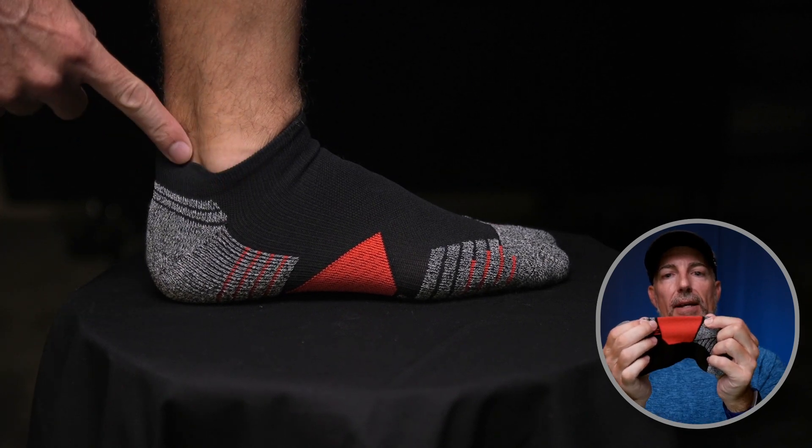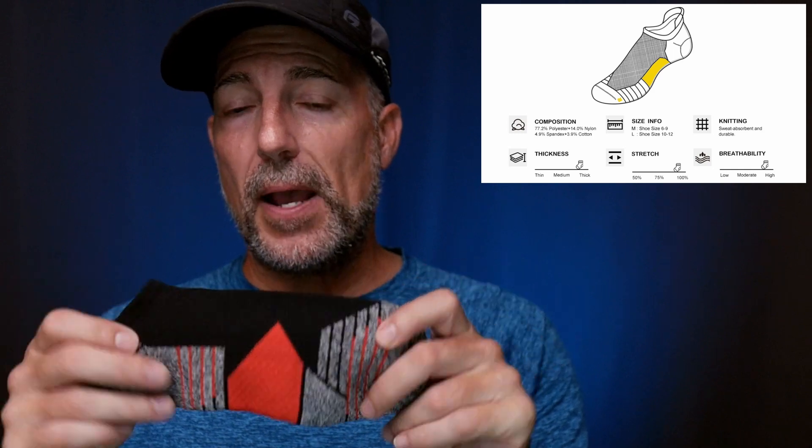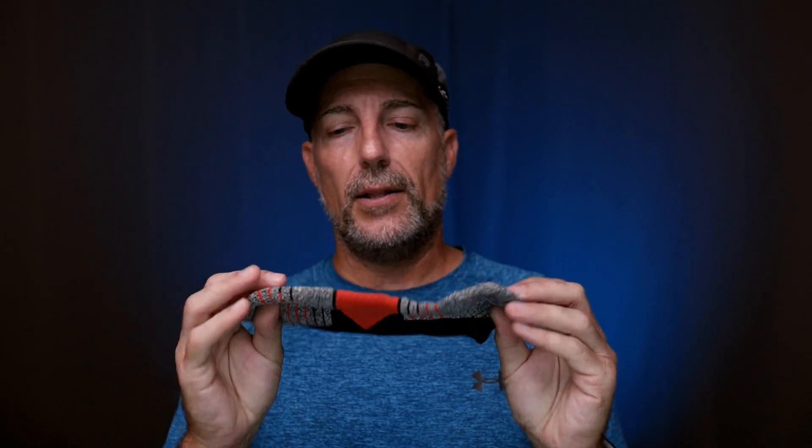It's got a super elastic material in the middle, so you get a really nice, snug, tight fit. I wear size nine shoes, I ordered these in medium and find that they are a nice, snug, tight fit. As far as stitching quality, no issues there. I love the pattern.